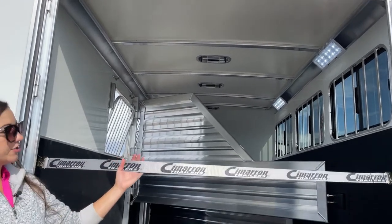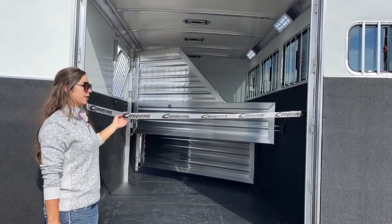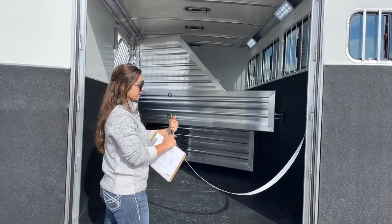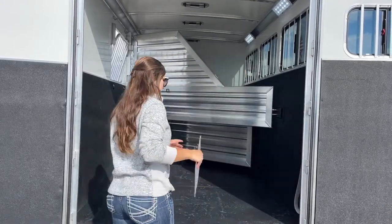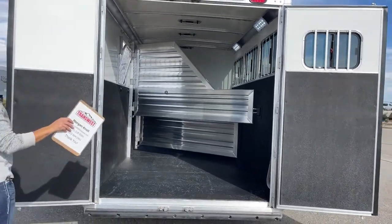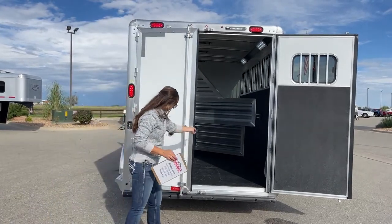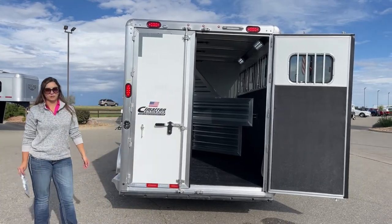Coming up here into the trailer, we've got our butt strap on this last stall, so your last horse — if you've got them tied up and you open that door — is going to hit this instead of backing into an accident or injuring themselves. It easily unclips and you can clip it over to the side. Door-wise, we've got a 60-40 door set — 60 on the right side, 40 on the left. With your seasoned haulers you could close the 40 side and just have that one door open, and there's plenty of space to get horses in and out.